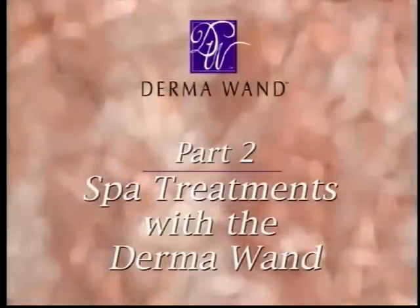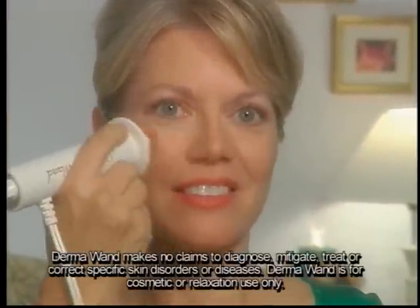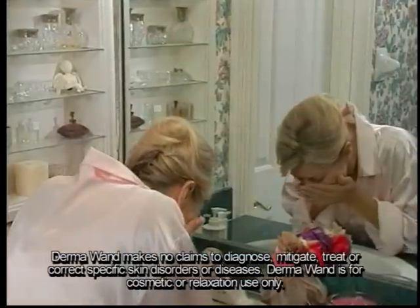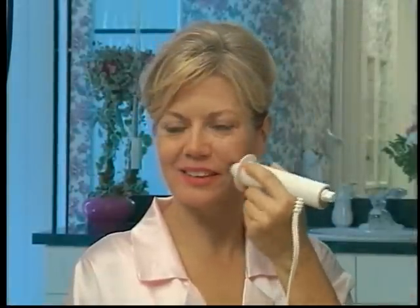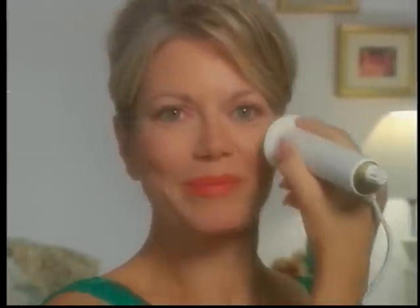Part 2: Spa Treatments with the Dermawand. You can create a European spa environment in your own home and relax stress-free with the Dermawand while treating yourself to these face-lifting spa procedures. Always cleanse and dry your skin before starting any Dermawand treatment. Then follow your daily Dermawand treatment of purifying and moisturizing your skin. After applying your moisturizer, you can target the following areas using your Dermawand to create a more revitalized facelift look.